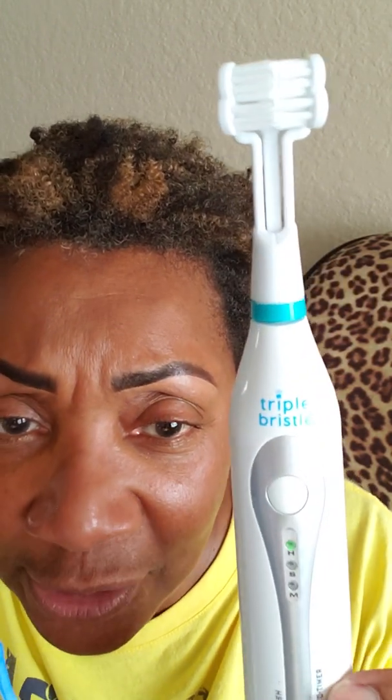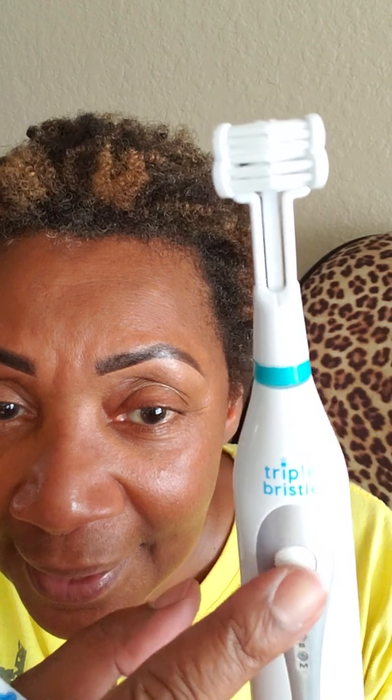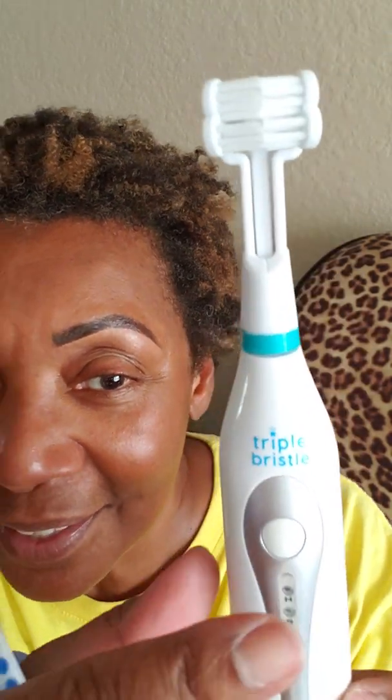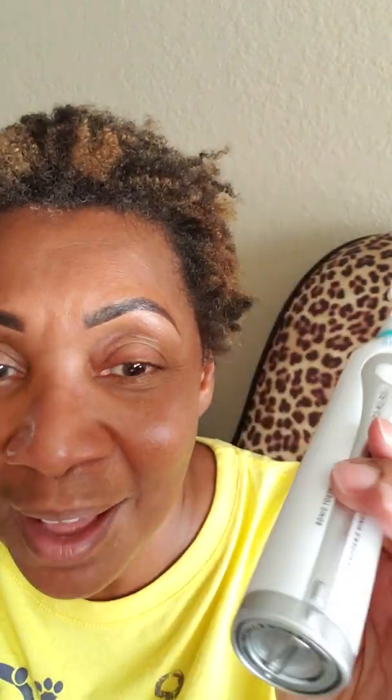Let me hold it still so you can see it. It's battery operated and that's on the first setting. This is the second setting and this one pulses. On the third setting, the batteries go in the bottom and it sits on your bathroom counter, your vanity.